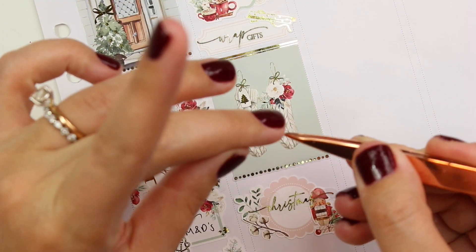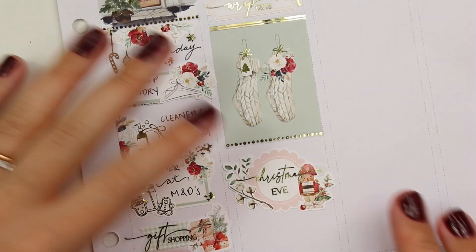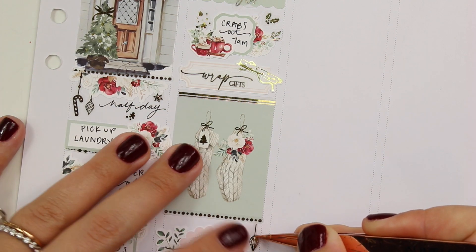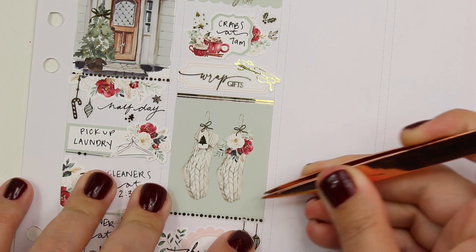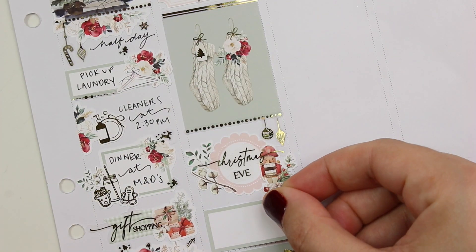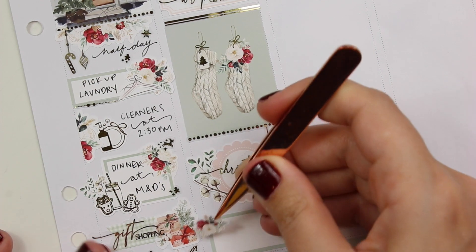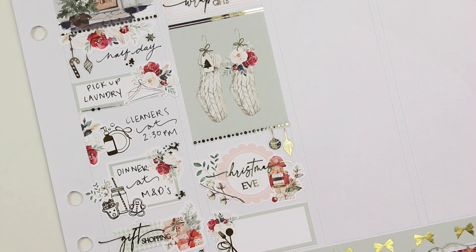Down here I'm marking that it was Christmas Eve. Normally I do that at the top, but I knew I wanted to mark Christmas at the top and didn't want those two next to each other, so I put it down low. I'm not sure why I feel like I have to mark it at the top — it might be because of my functional planner where anything holiday goes in the 'today' section, which is the very top. But is that just a me thing or do you mark holidays at the top too?